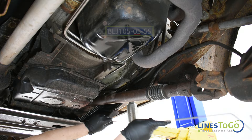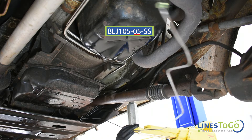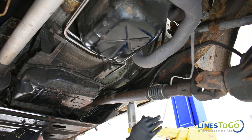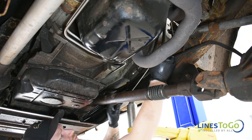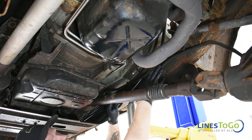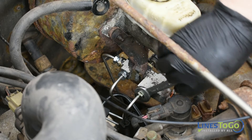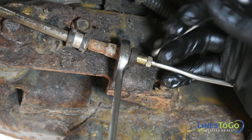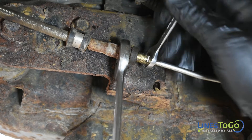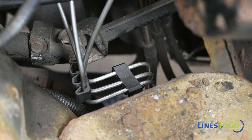Next, install the rear extension line labeled 05 into position and secure it into the plastic clips along the frame. Replace the plastic clips located below the front of the vehicle. Start the front threaded fitting into the passenger side front port of the proportioning valve and tighten using a 14mm wrench. Start the rear threaded fitting into the rear flex hose and tighten using a 10mm wrench. Replace the plastic clips located below the proportioning valve.